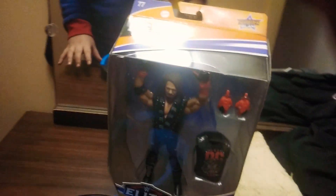Merry Christmas everyone! First of all, I'm doing a Christmas video. Hold on, let me turn this camera around.